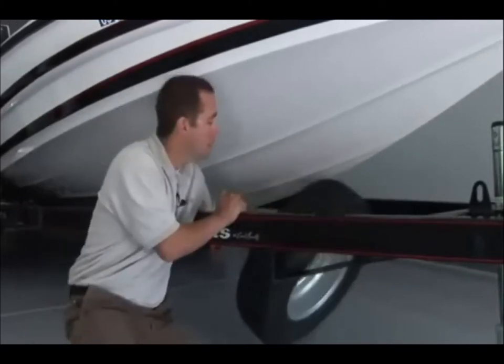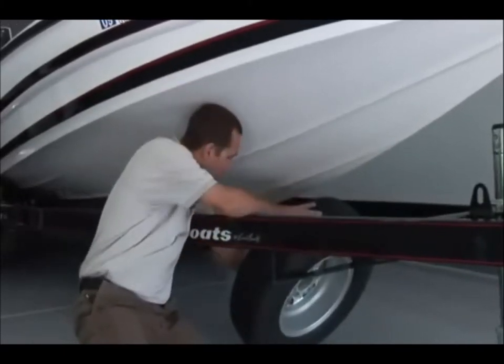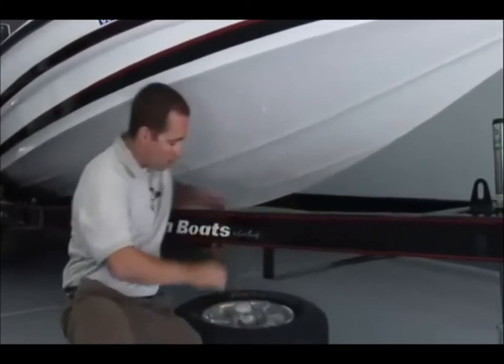Before beginning the installation of your Keel Shield, it's always important to remove the spare tire for easier access to the hull.